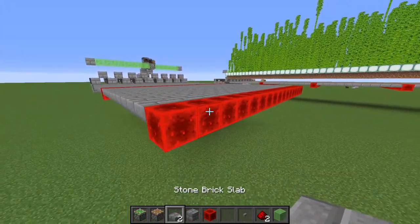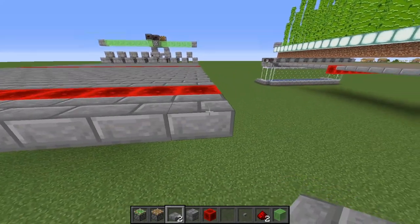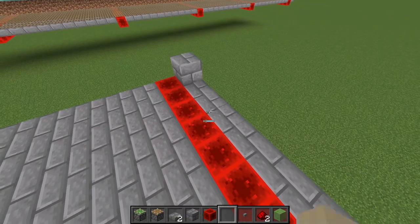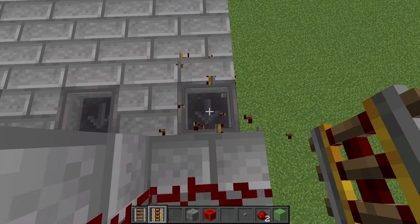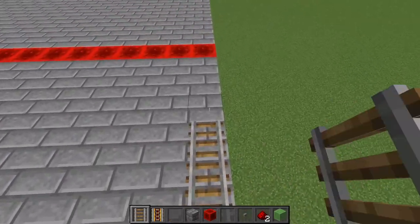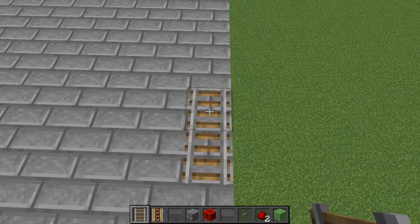When you want to end your farm, take one more row of slabs and place it all along the edge, and on this final block have an actual solid block. Now place a powered rail here, then run normal rails on all the slabs until you get to redstone blocks, where you place a powered rail on the redstone blocks.